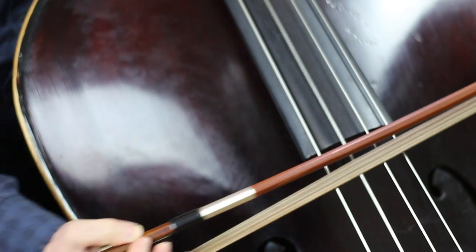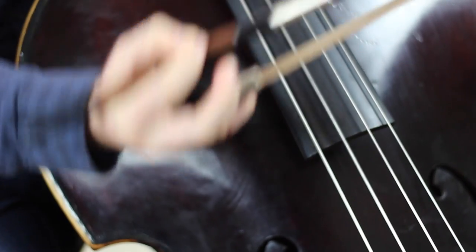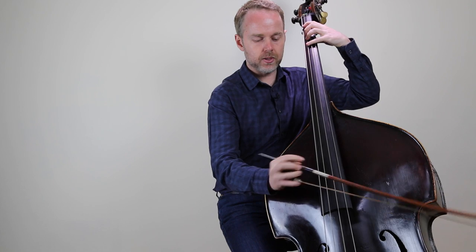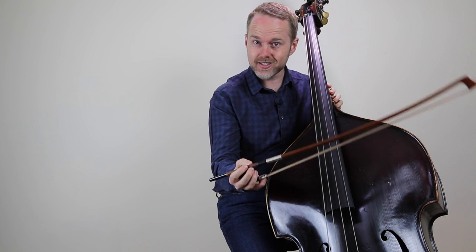I'd also recommend that you practice up-bowing pizzicato and down-bowing pizzicato as well. That's a really simple method to do it, but it gets a bit tiring. If you're playing longer passages of pizzicato, it gets a bit tiring holding the bow this way.